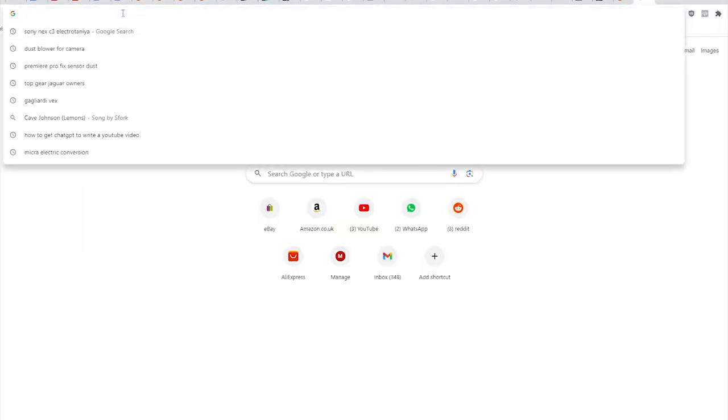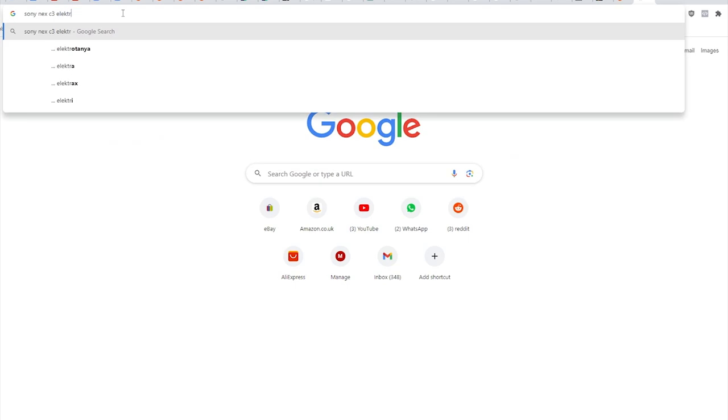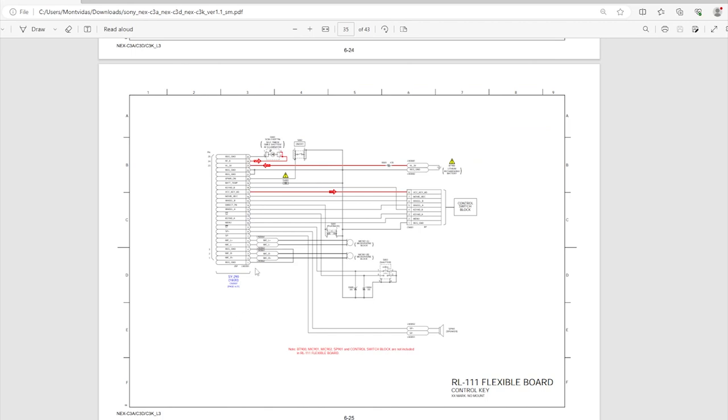Because someone was kind enough to leak the schematics to the public, I will take advantage of that and get a good look in there to find out everything that I need to know. This is the page I'm looking for — the button board at the top of the camera. There's the 25-pin ribbon connector on the left and all of the accompanying circuitry is there to take inspiration from.